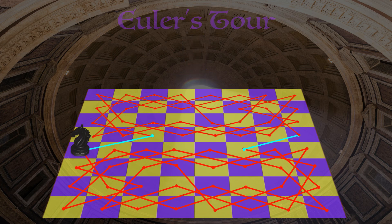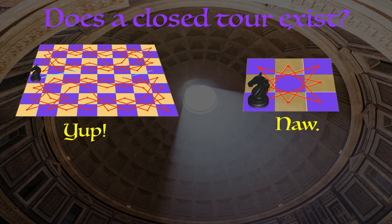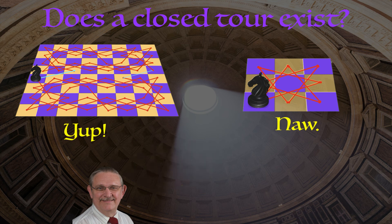We've seen a closed tour on an eight by eight chess board and seen that no such tour is possible on a three by three chess board. But what about the infinitely many other chess boards out there? Surely there's no way we could categorize all of them as either having or not having a closed tour — is there? Actually, yes there is. This guy Alan Schwenk was able to do that, and his methods were kind of cool — simple enough that I can describe them in this video.